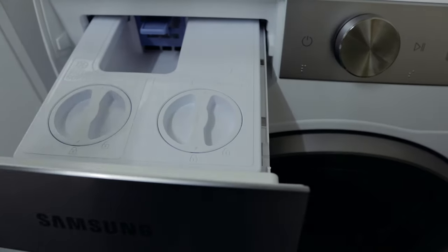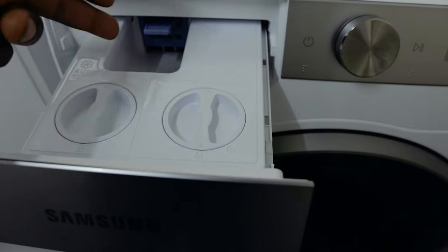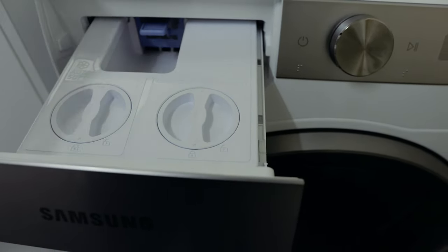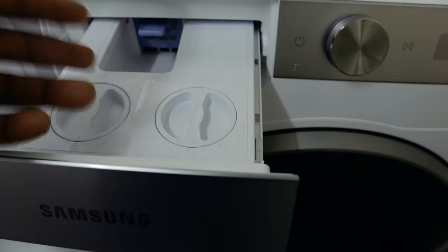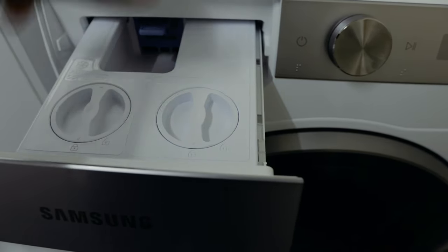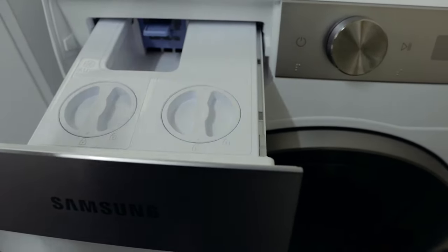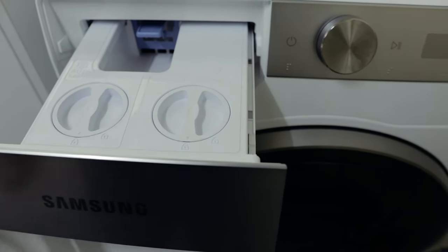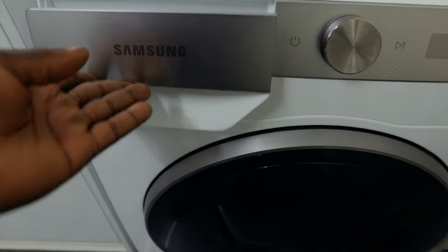For those using powder, powder goes in the middle section, and liquid also goes in there if you want to use it manually. For the automatic function, use the two auto compartments. Make sure you don't get those confused.